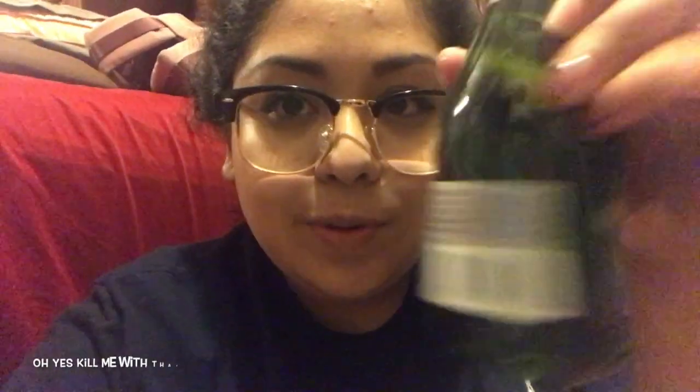Hey guys, welcome back! I filmed this video back in December when I started asking my bridesmaids to be in my wedding. This is part of my cute little bridesmaid asking boxes, which I'll do another video on. If you saw my last video, I had a couple updates — like, I'm engaged! Anyway, this is a super short video, but here it is: your proposal.